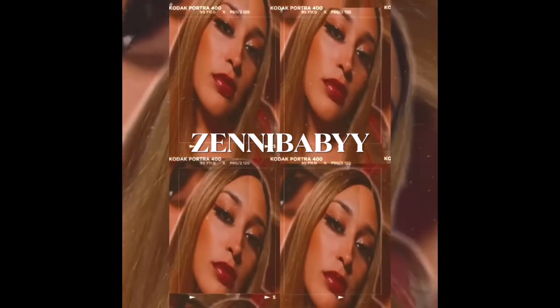Oh my god! I think I found a perfect angle for you guys. Hi! Oh my god, I look crazy. We're doing this though, we're gonna do it. Welcome to my Get Ready With Me.